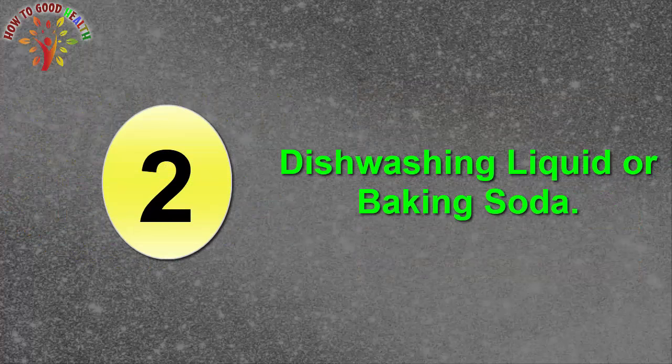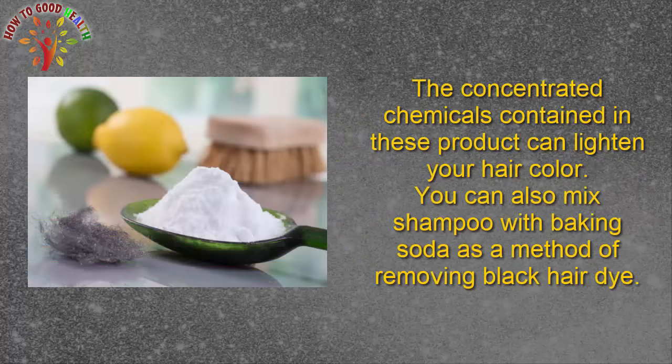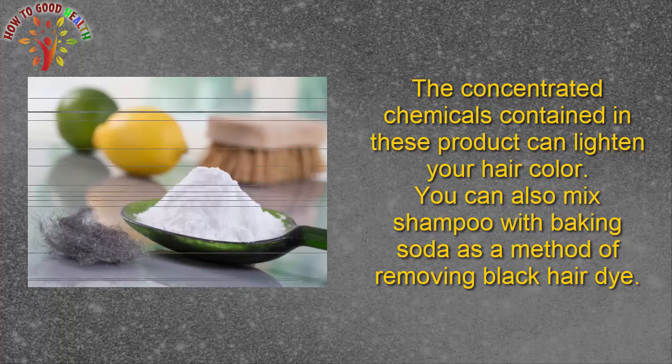Second, dishwashing liquid or baking soda. For a more intense approach to lightening black dye, wash your hair with a common dishwashing liquid such as Dawn or Joy. The concentrated chemicals contained in these products can lighten your hair color. You can also mix shampoo with baking soda as a method of removing black hair dye.